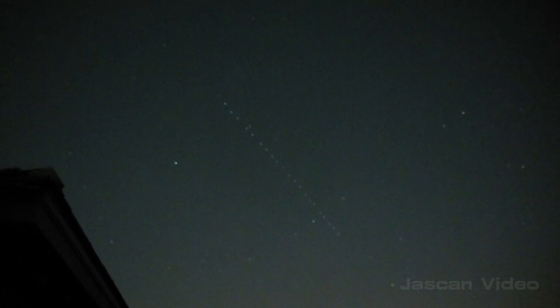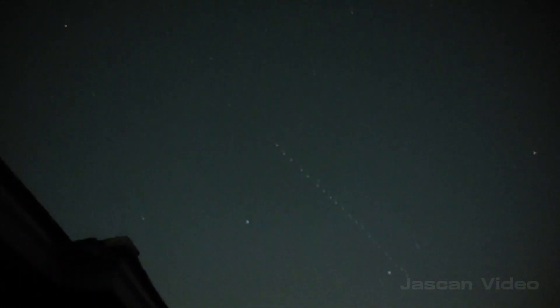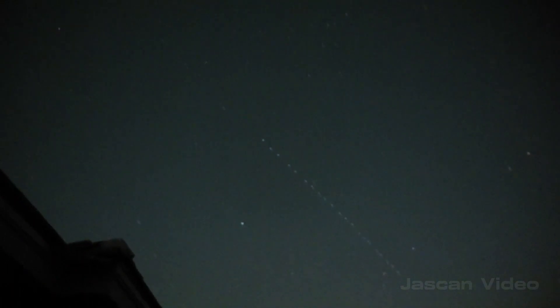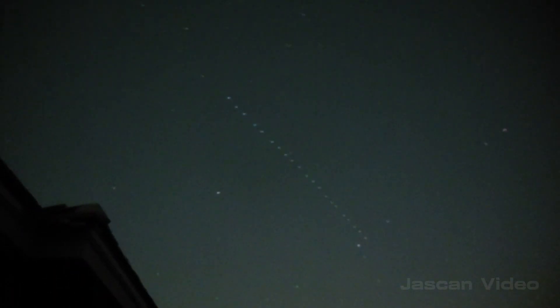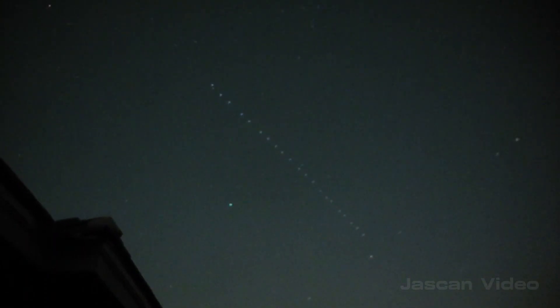That's looking good. I imagine there's another one way out front that I can't see, but these are the main satellite train. Got some Starlink satellites going overhead.